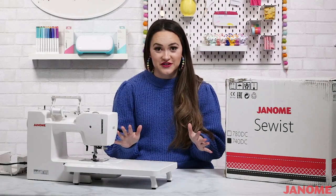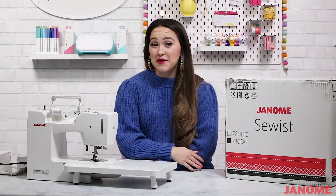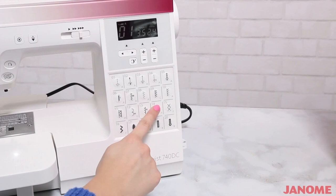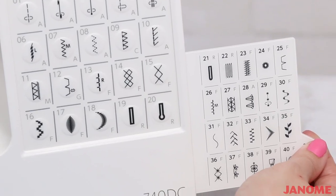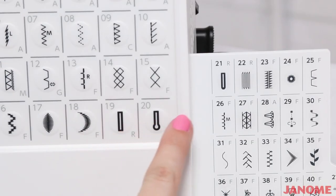The Sewist 740 DC is a fully computerized sewing machine with so many amazing features. Let's go ahead and unpack a few of them. First off, stitches — this machine features 40 different stitches. The 20 most commonly used stitches are found right here on the front of the machine, and the other 20 are on this easy-access slide-out chart.